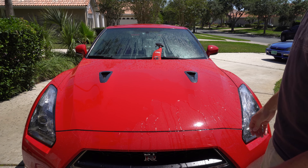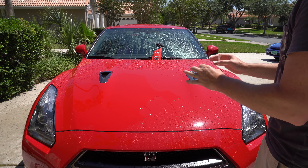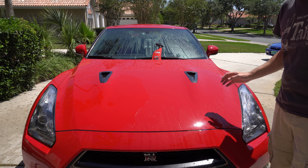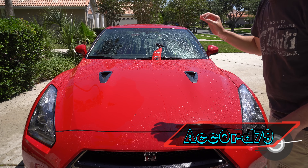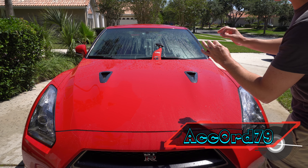Absolutely wonderful — two thumbs up, absolutely stellar. I love it. You saw it here first, this is an amazing spray wax. For those in-between waxes, this is a top-rated product. Let's go ahead and show you the final results — I'll drive the car and we'll have some fun. So far so good — this is a top-rated spray wax, loving it.